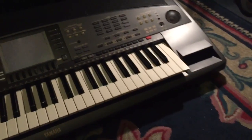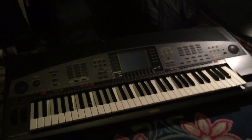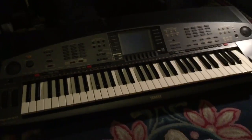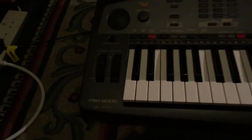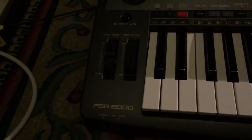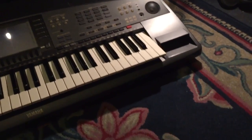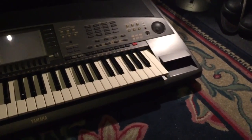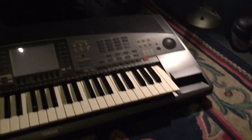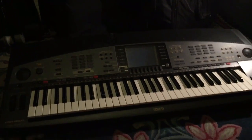This USB drive emulator works on most Yamaha keyboards and other brands such as Korg etc. The keyboard I'll be putting this USB drive emulator in is the Yamaha PSR8000. It replaces your floppy disk drive so you no longer have to use floppy disks — you can use USB sticks, a USB hard drive, etc.